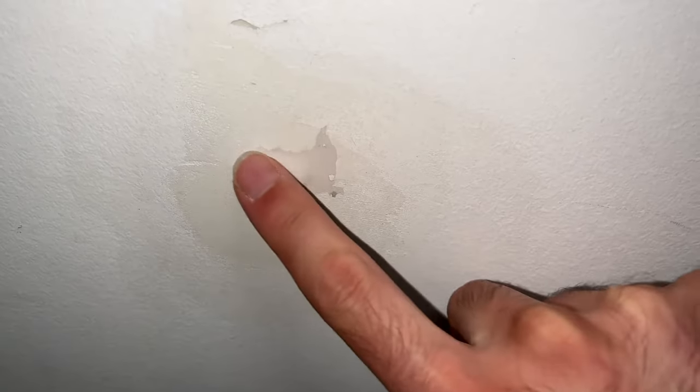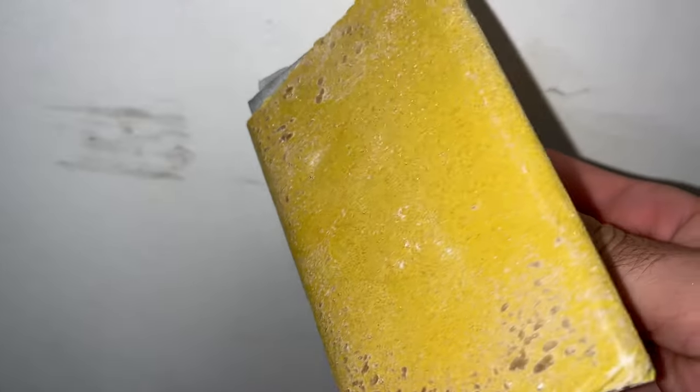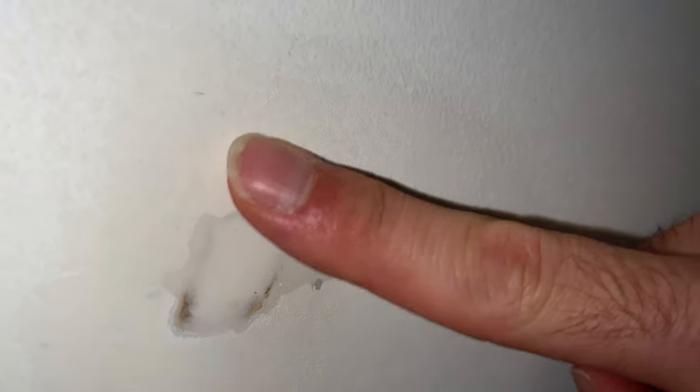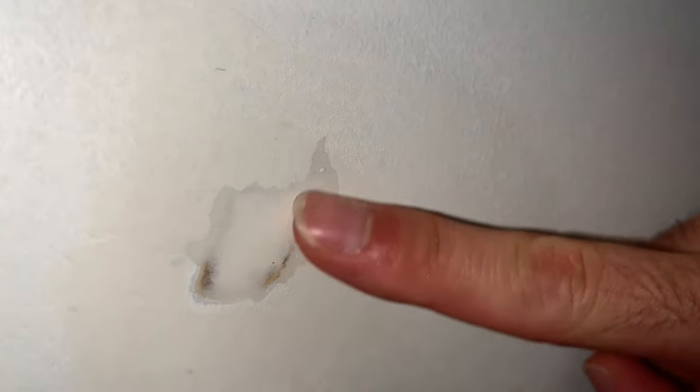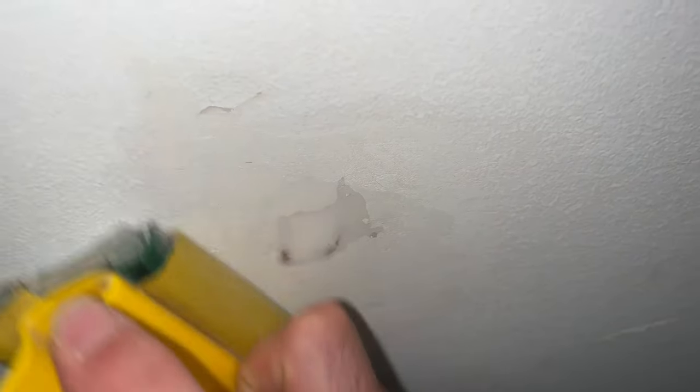After another 24 hours, we'll sand it as we did the first time with some sandpaper. Much, much better — when I pass my fingers over it I can't feel anything. The only place where I feel something is on the edges, so I'll just sand a bit more there so it blends more with the rest of the wall.